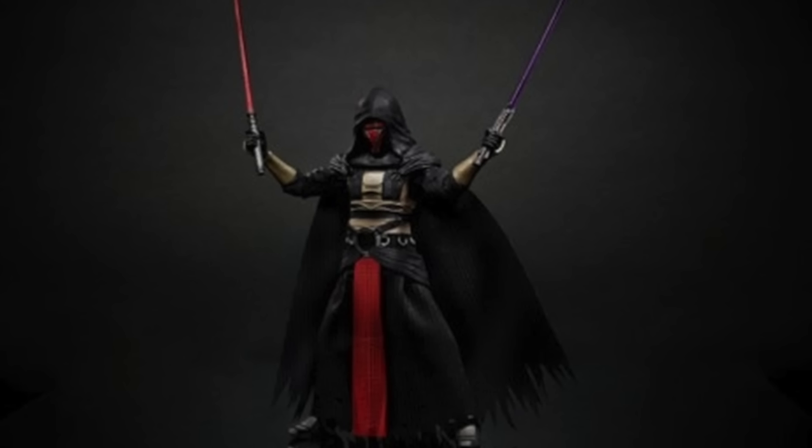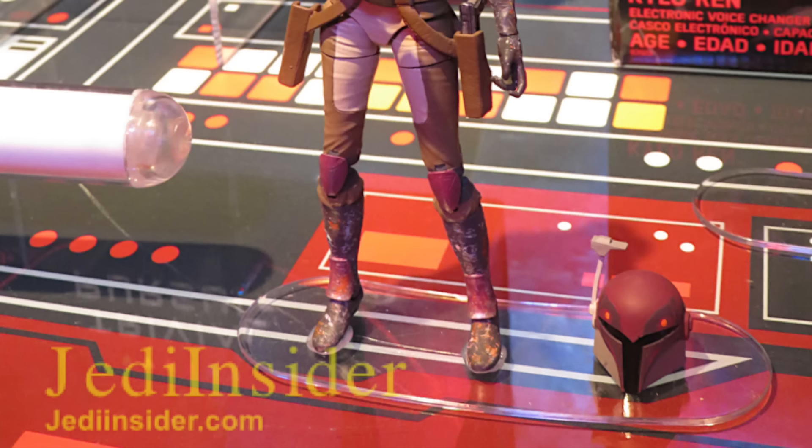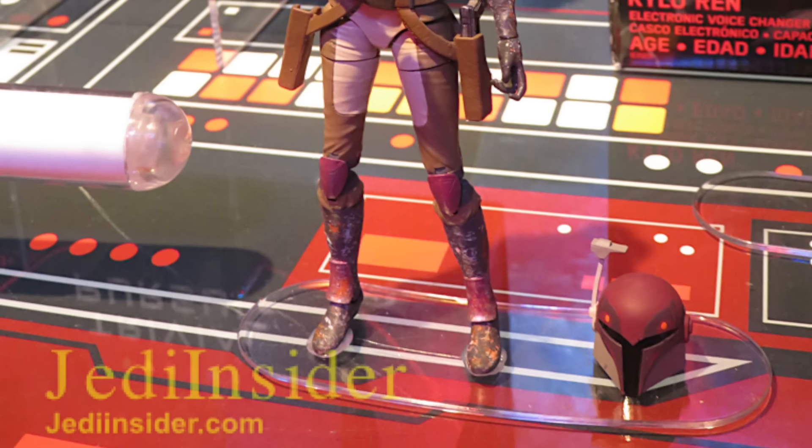Last but not least, my favorite from the Toy Fair reveals is the Star Wars Rebels Sabine, looking really awesome. She'll have a removable helmet. Love her hair, love her design. Looks really awesome.